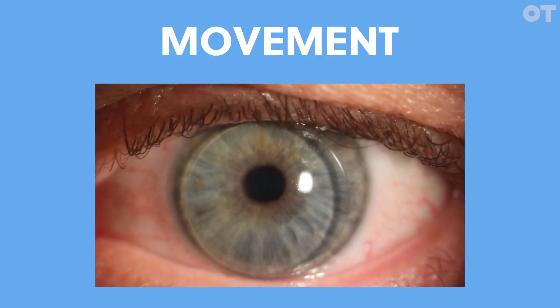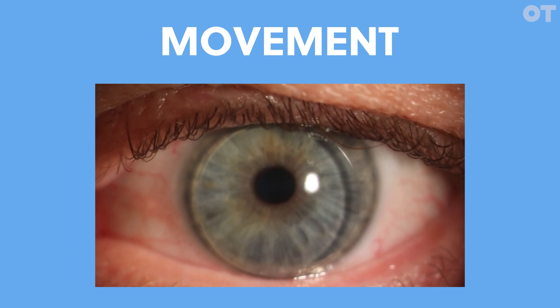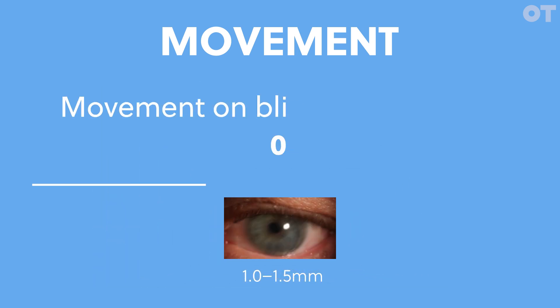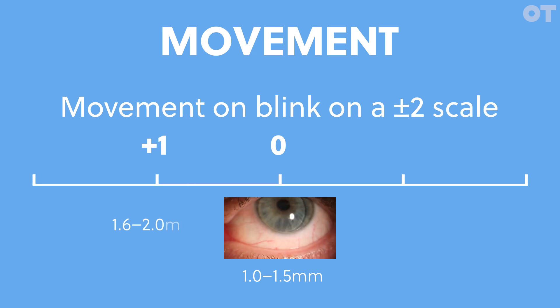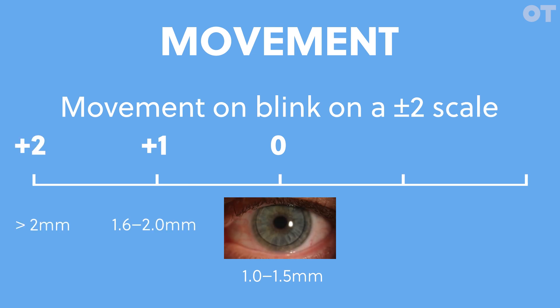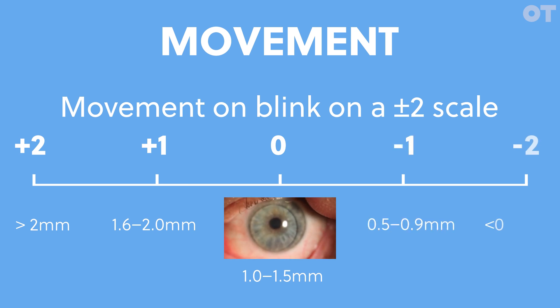Movement. After a blink the lens should move a little. The ideal amount is between one and one point five millimeters, recorded as a zero on this scale. Plus one is between one point six and two millimeters of movement. Plus two is more than two millimeters. Minus one is between point five and point nine millimeters, and minus two would be less than point five millimeters of movement.